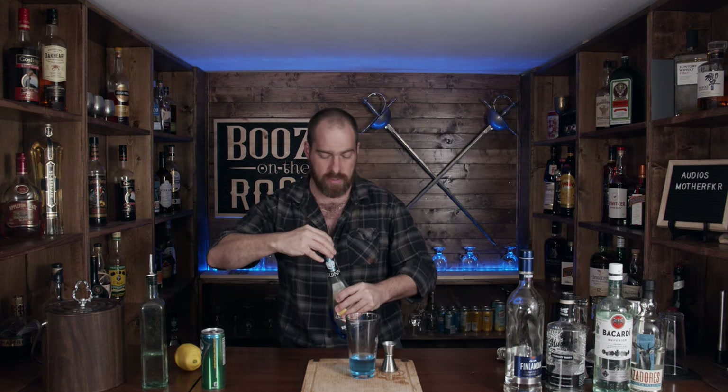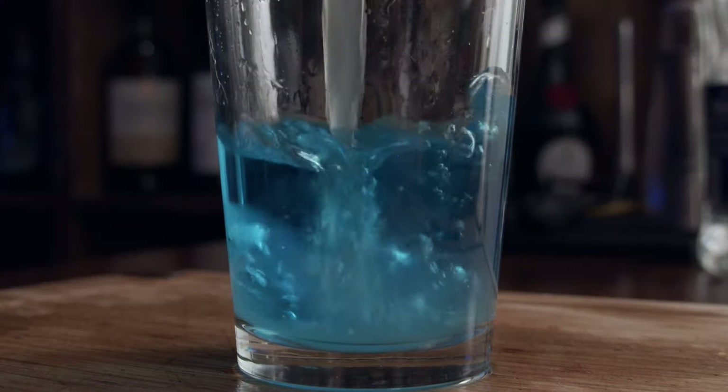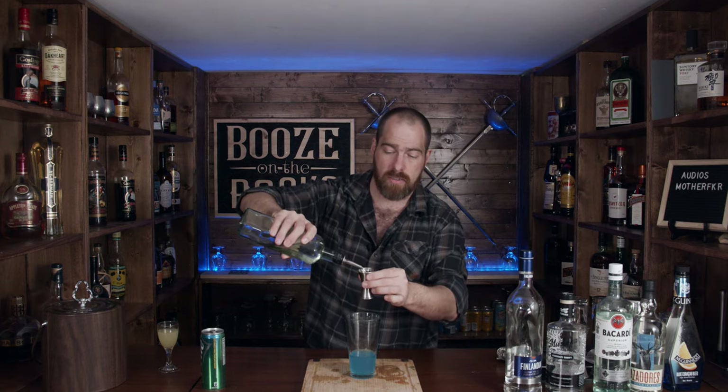Now we're getting somewhere with the color, but you also need a sour mix. Rather than a store-bought sour mix, I'm going to use some fresh-pressed lemon juice — three quarters of an ounce. A proper sour mix is also a little bit sweet, so I'll use a one-to-one simple syrup, three quarters of an ounce as well. A lot of recipes use this same amount, but depending on your taste you can go a little leaner or a little heavier.